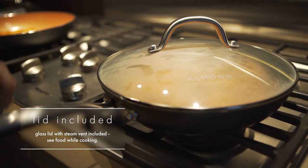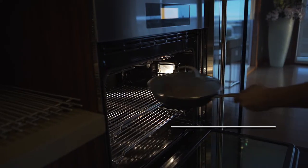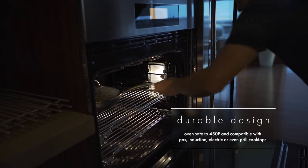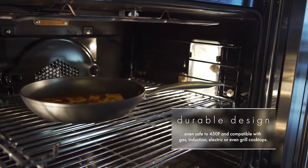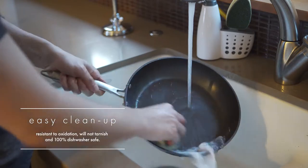Every pan includes an oven safe tempered glass lid so you can keep an eye on your food while it cooks and keep dishes warm until they're ready for plating. Our pan and lids are 100% dishwasher and hand wash safe, making it effortless to clean up for your next usage.